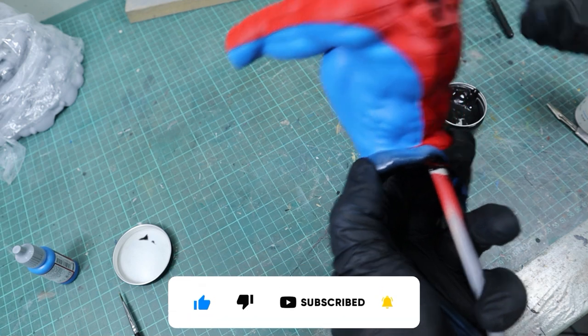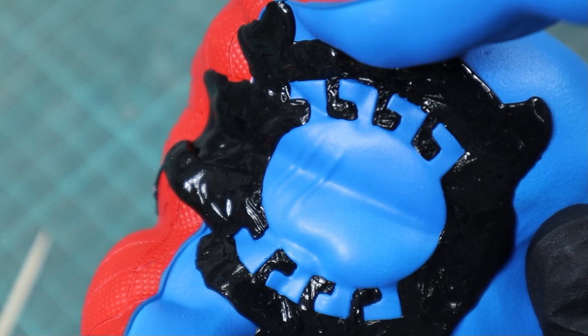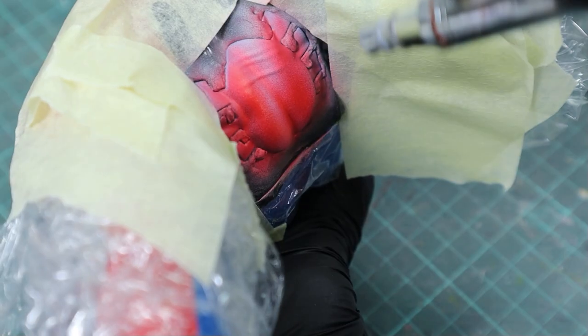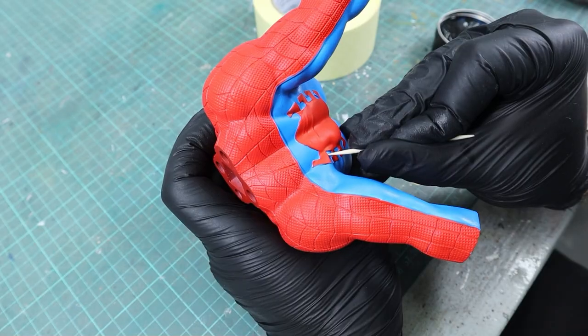Then it was time for the logo on the back. I used masking putty again and created a white background for the red to pop on. After removing the putty I trimmed the edges a bit and the logo was done.